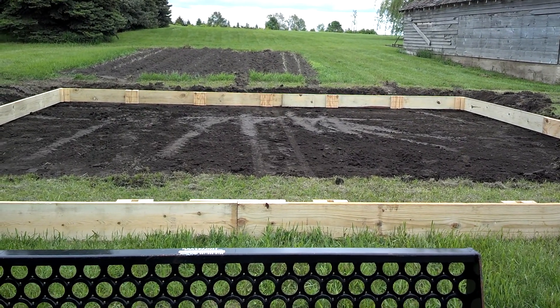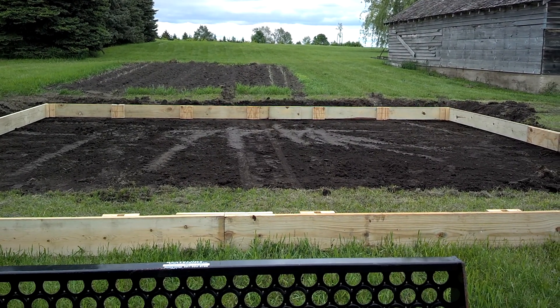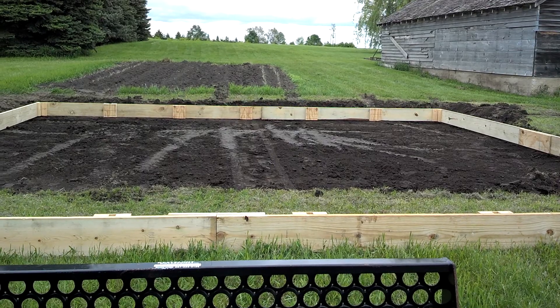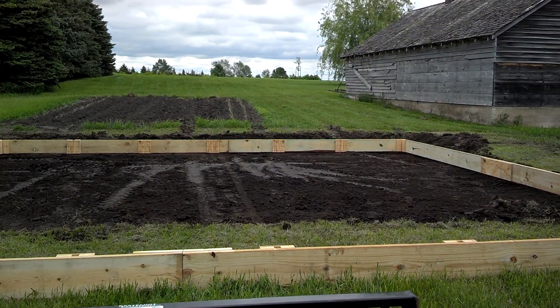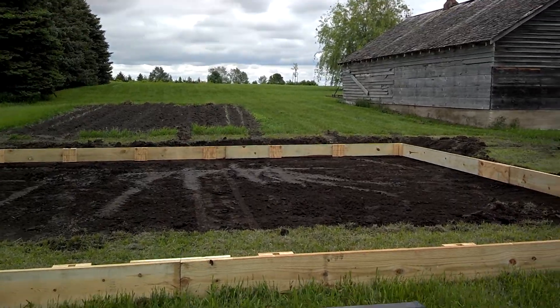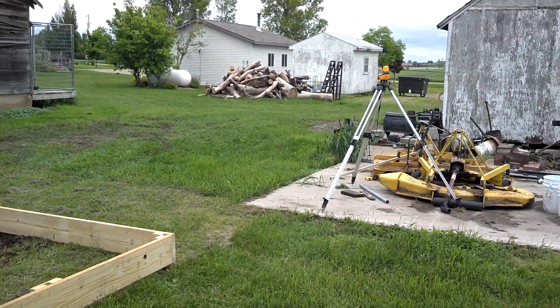I can tell I'm definitely deep enough on that side right now, but now I can start raising it up, getting it level and stuff with my Transit. Real handy outfit there, that Transit.